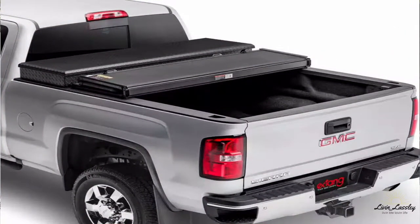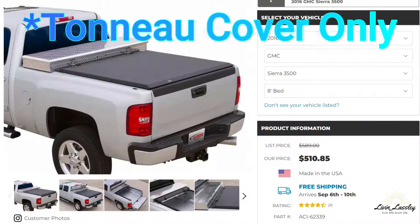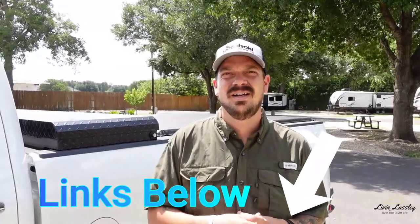So recently we purchased a soft roll-up tonneau cover that I've been looking for for our truck, but with our box it was hard to find. I watched some videos and found Chad from Changing Lanes — shout out to him. He made a video last year highlighting his setup, and I was able to go online and order this. Right now this setup is about $510 before tax. I'll put the links below for the box and the tonneau cover so you guys can go check that out.